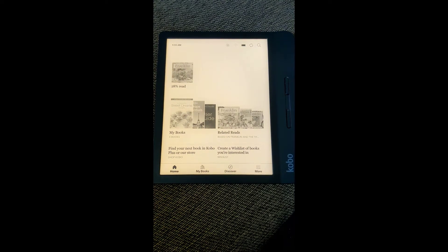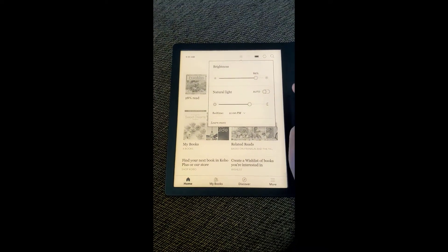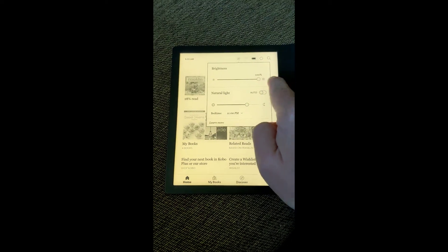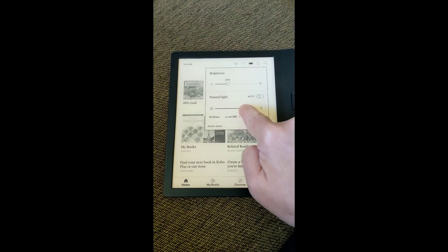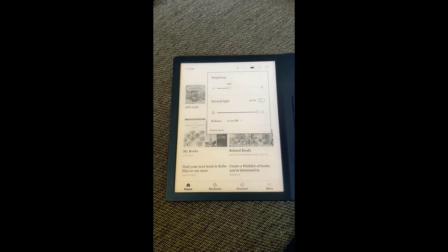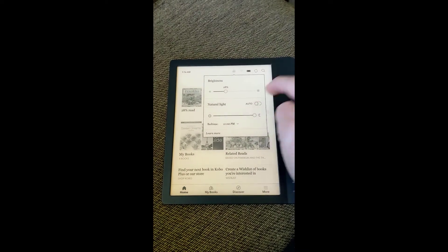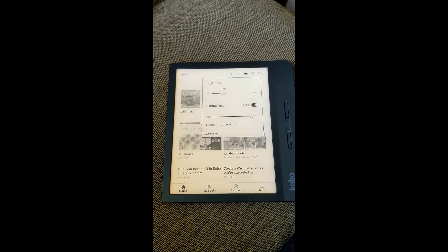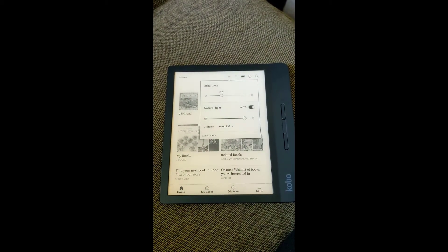So now we're in. As you can see, there are different things you can do with this. If you go up here, there's a sun — that's to control your brightness. You can turn it up to 100%, you can do natural light to make it look a little different, or turn this down and turn up the natural light. You can set it to the nighttime setting, or hit the auto button and it will auto-adjust to what it thinks is the proper lighting. You can also set a bedtime, and it'll change your brightness at that point in time.